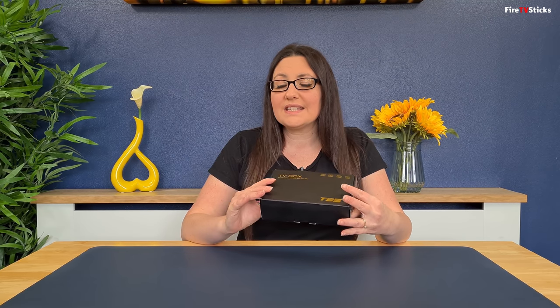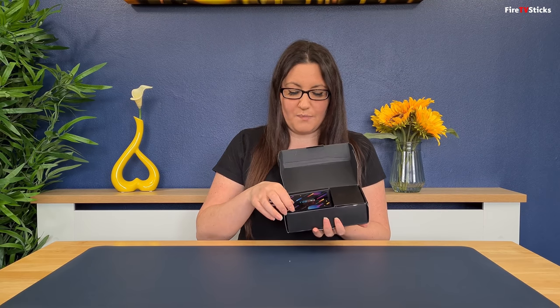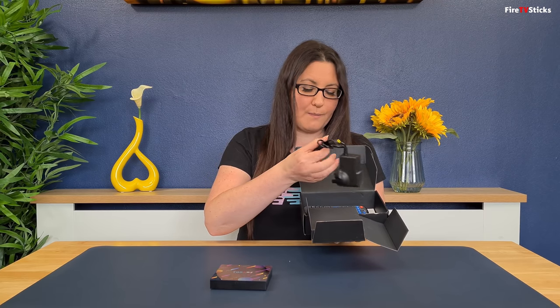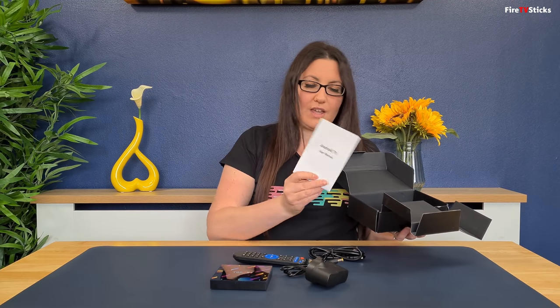You can find a link to xgoody.com in the description below this video. So let's get this unboxed and take a closer look. The xgoody T95 Smart TV Box comes in a branded T95 box that's black with some gold writing. Inside the box you have the T95 unit itself, and underneath you have the power supply, remote control, HDMI lead, and a user manual.